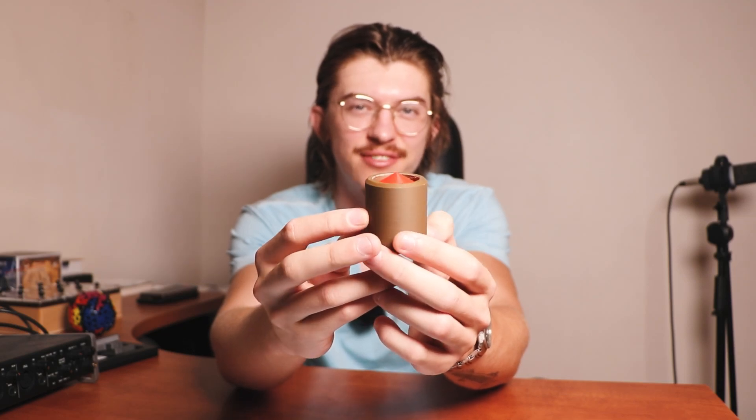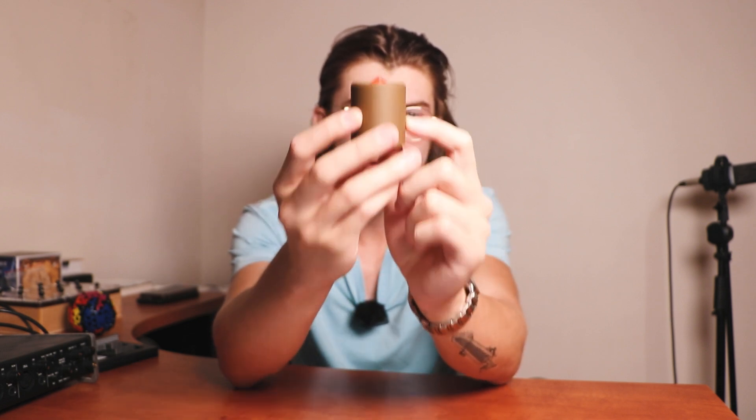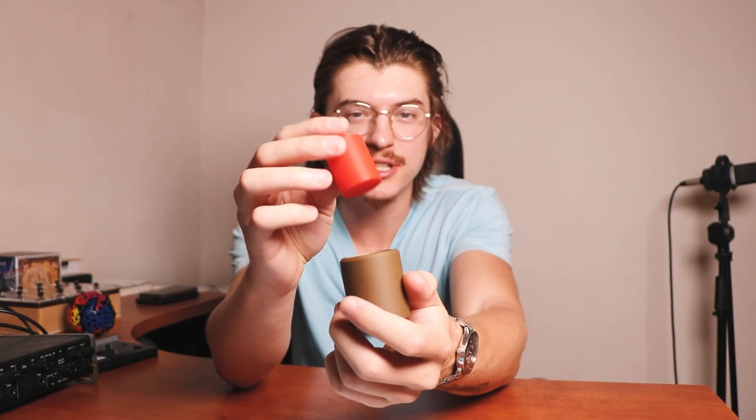This is Newton's gravity-defying puzzle. Your goal is to take the rocket out of the base without touching the base. In fact, you cannot even flip it, which will be the easiest solution. You must put it on the table and then take it out. How do you do it?